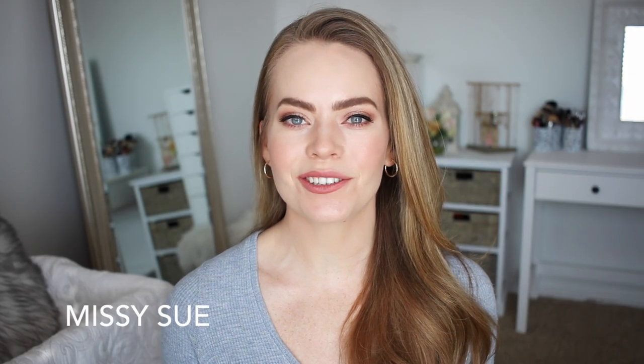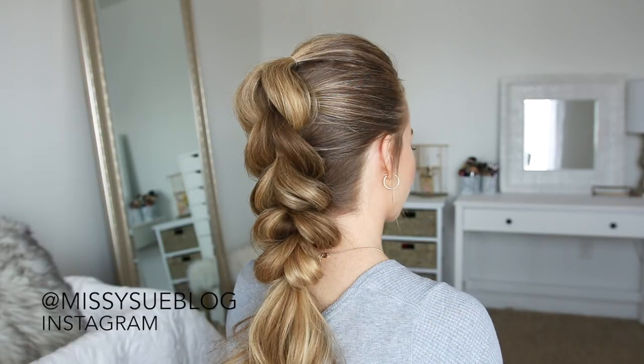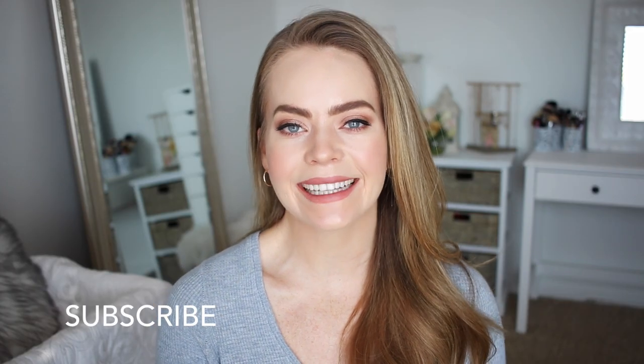Hey guys, it's Missy. Thank you for watching. Today's tutorial is the pull-through braid. I have never done a tutorial for this hairstyle, but I asked on Instagram if you guys wanted to see one, and there were so many yeses that I thought I would go ahead and film that today. Be sure to subscribe to my channel if you're new, and let's get started!